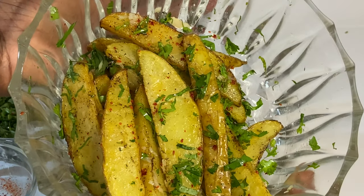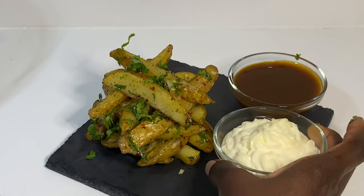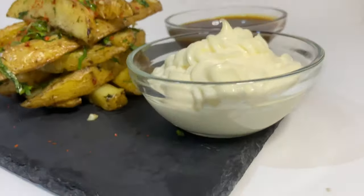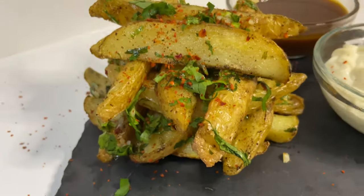Look at the way it looks — so yummy, crunchy on the outside and soft inside. I'm going to plate it, and I'm pairing it with the mayonnaise from my last video.